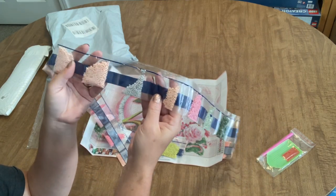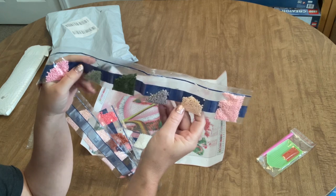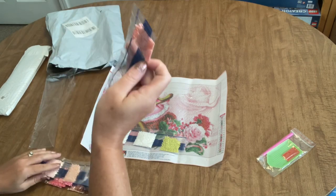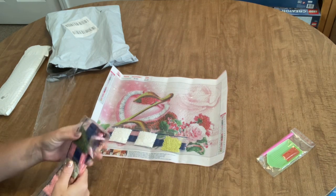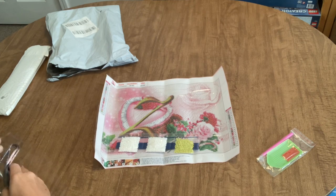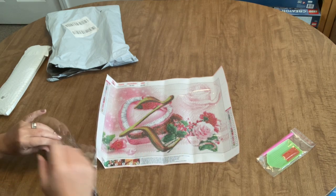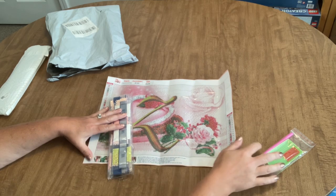We have peachy pink, some gray, some beige, bubblegum pink, greens, a mauve, and more pink. This is going to be a very pink painting - it's going to be a very good one for Valentine's Day. That is the first image they chose to send me. I will be working up one of these kits and come back with a post-review to let you know about the quality and experience after I've completed it.